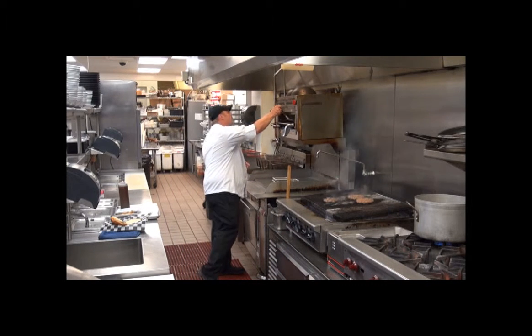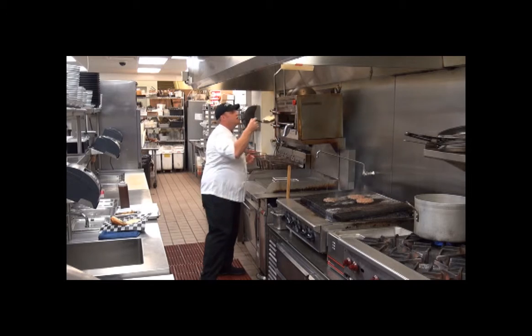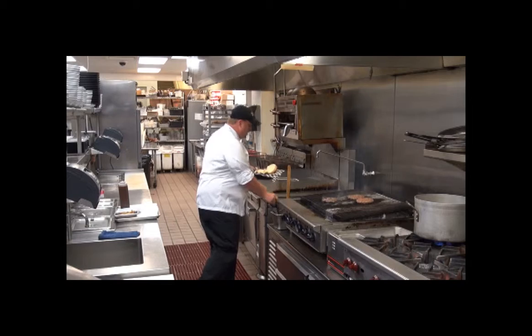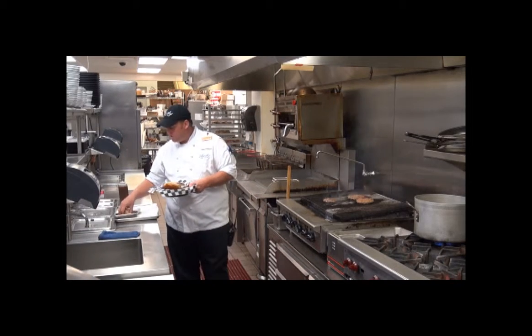Once it's done being melted, we go ahead and grab that burger right out of the cheese melter, pop it right onto our bun, and finish off with some onion straws.